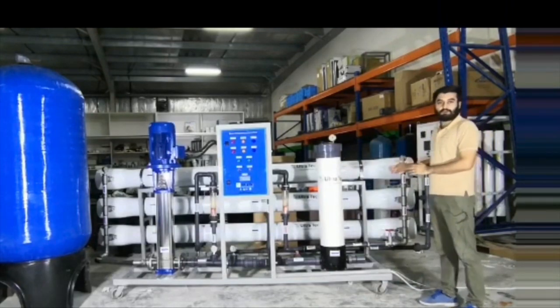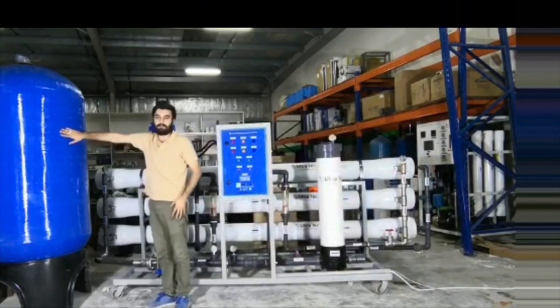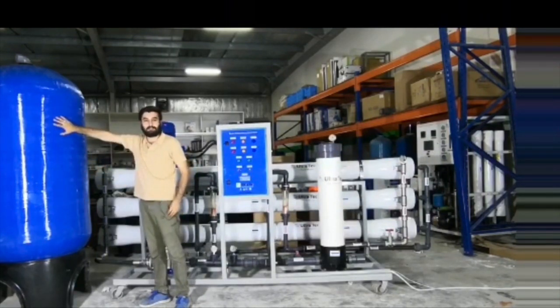This system will take the water through a feed water pump and pass it through this FRP vessel. Here will be three different types of media: gravel, sand, and at the upper portion it will be activated carbon.